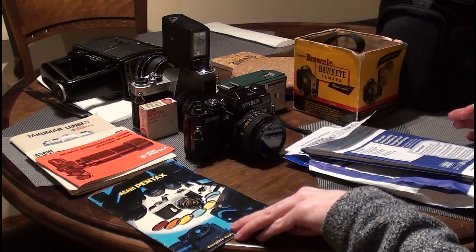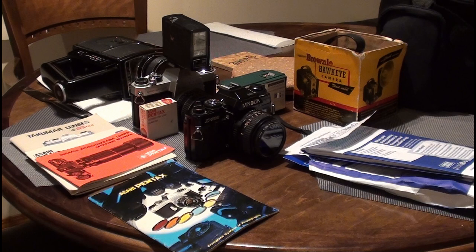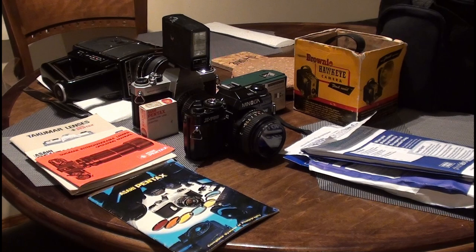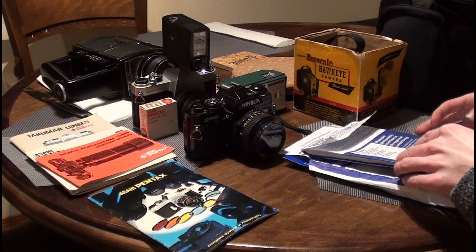Welcome to another Thursday video. Today we're looking at some cameras, and first I want to say don't get the wrong impression about this channel. You can tell by the name that I don't really focus too much on vintage cameras, video cameras, and film. I'm not a photographer or filmographer, so don't subscribe thinking that's what I do.